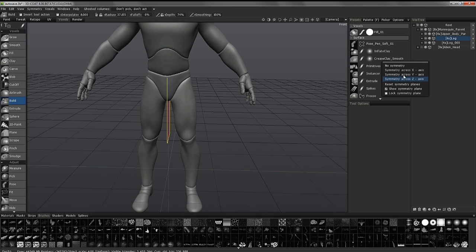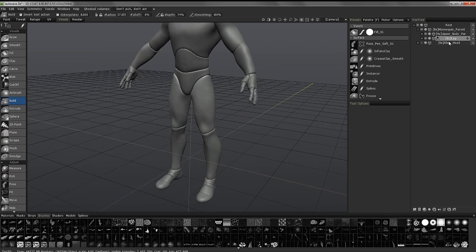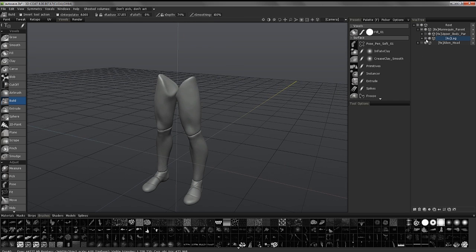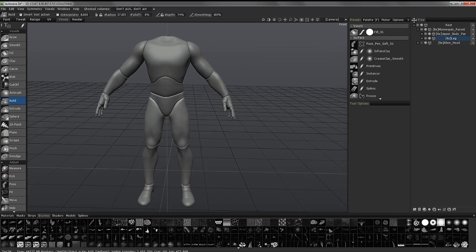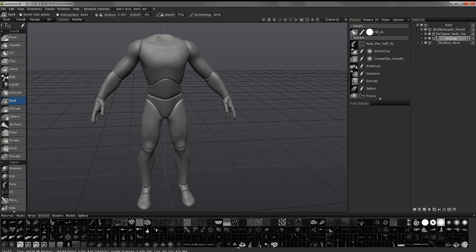Now I'm going to turn off Symmetry and show the other method of merging: hover over the layer you want to move, hold the Shift key over that icon, and drag it onto the layer you want to merge it with. Again, I need to be very careful — wherever I'm moving it to, it will inherit that layer's level of resolution. I'll Shift-click and drag the leg layer onto the upper body layer.